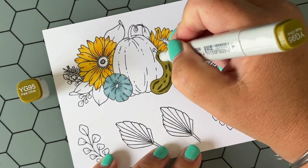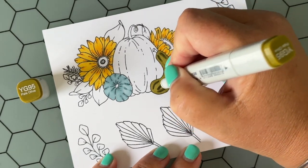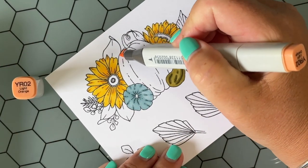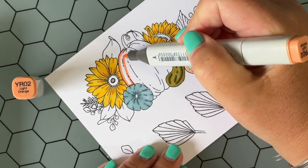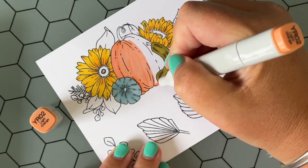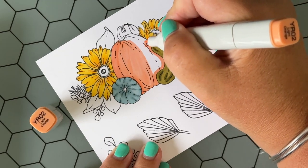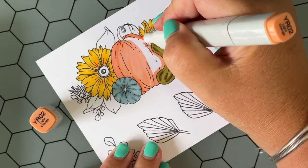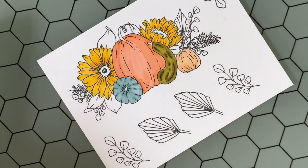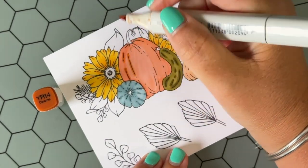Back to coloring — if you're using something different than Copic markers, this will work the same with any alcohol-based markers. If you're using colored pencils or watercolor pencils, this will work the same as well. Basically, you're going to color with your light image first, use the stamp design as your guide to add dimension and shadow, and then color over it and blend a little bit with your lighter color again.